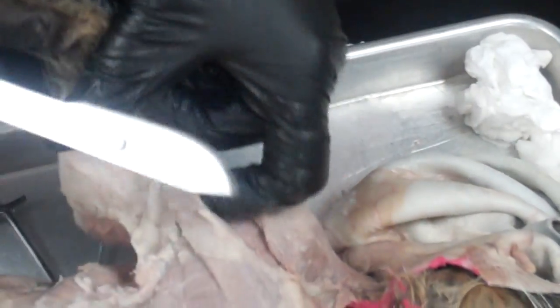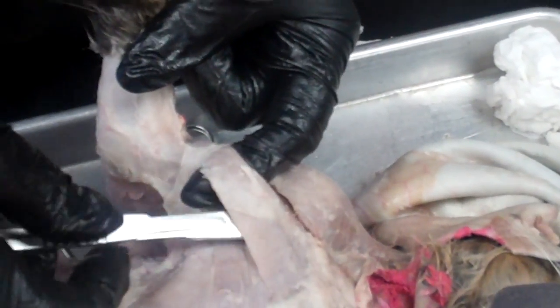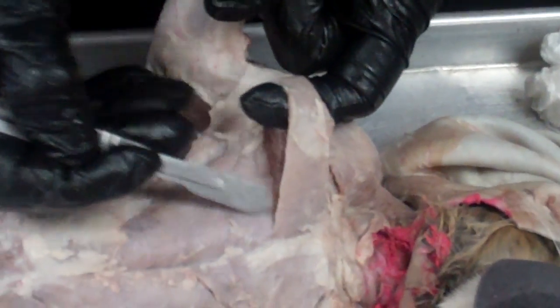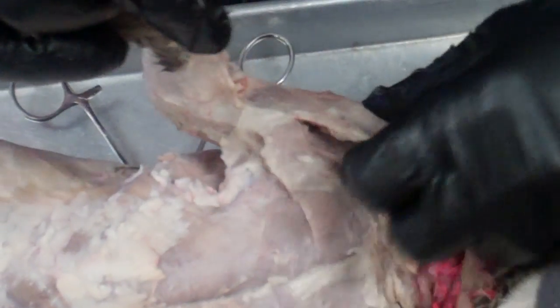The pecto-antibrachialis is a thin little strap of a muscle, and the very large pectoralis major is underneath it, so you need to work at separating that from the pectoralis major. There's the pecto-antibrachialis — once you've found that, you can work toward the clavodeltoid muscle, which is also sitting on top of the pectoralis major.